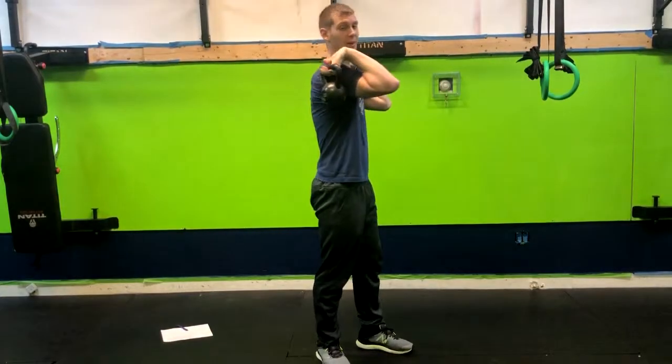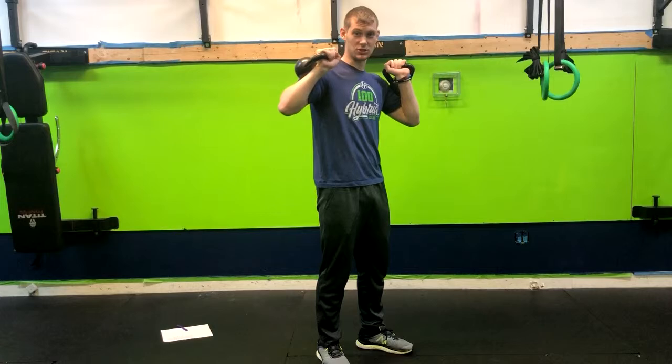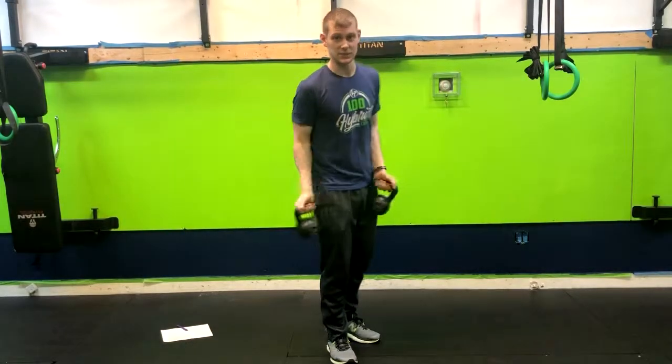What we want to make sure we're doing is we're not holding them like this. Our goal is to keep our wrists straight. So that is how you get that kettlebell goblet or the kettlebell rack position.